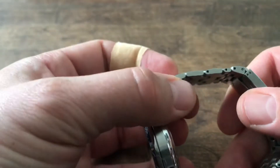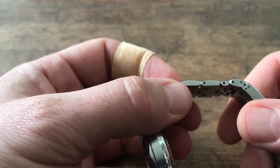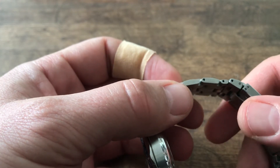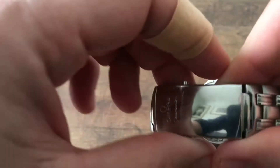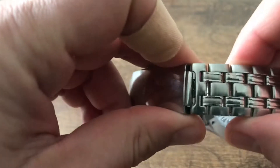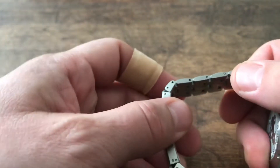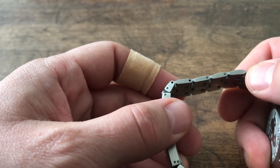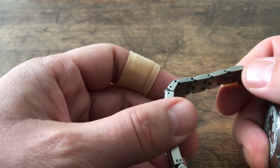This does not have screw-in links — it has the pins and collar type of inserts, which makes it very secure once put together, but it's a real pain to size this bracelet to your wrist. It's very, very, very difficult, and I found it myself very difficult.